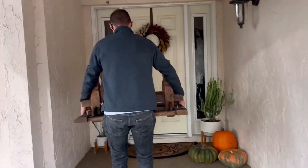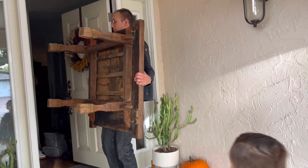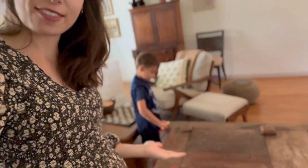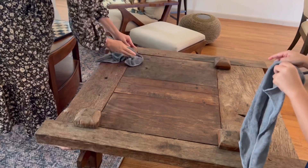You might hear some Legos going on, so we'll see how far we can get. Okay, so it's been a few days, so we're going to clean this table. Gideon is helping — just getting the big pieces of dust off. We're going to use a rag, and then I'll show you my favorite wood conditioner to really bring out that tone.